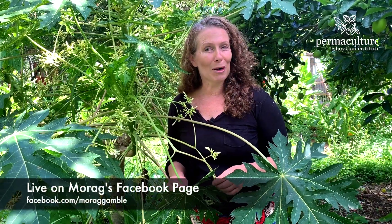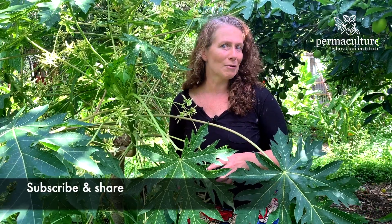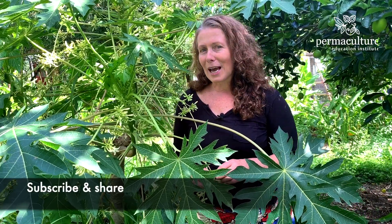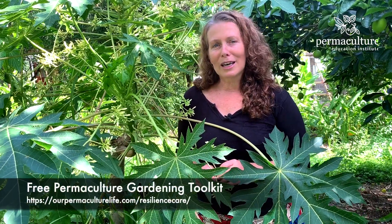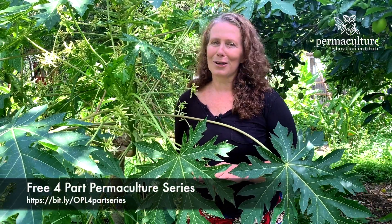Join me live at 5 again tomorrow for another plant, to look at how we can extend the abundance of the things we've already got growing or things we know of in and around our neighbourhood. Also check out the links below about ways you can get your garden thriving, and what permaculture is and how you can weave it into your life and your livelihood too. See you tomorrow, bye.